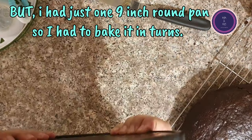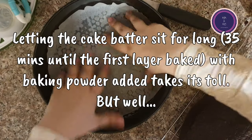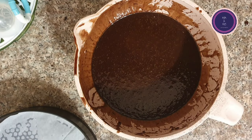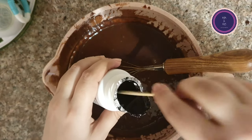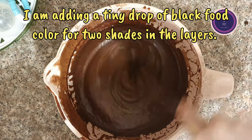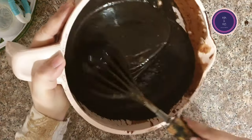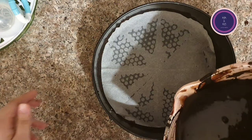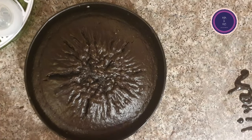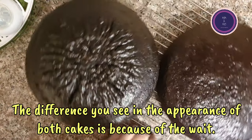I had a problem here because I only had one round pan, so I had to bake the cake in two batches. When the batter is ready you should bake two layers. Since I had only one pan, I had to rest the batter on the countertop while the first layer baked, which is not recommended, but unfortunately I had to do this.